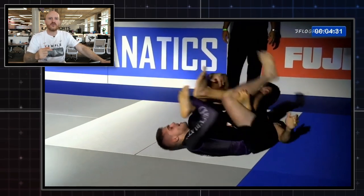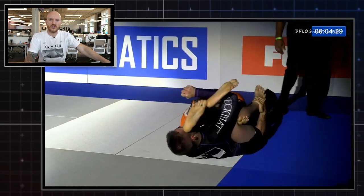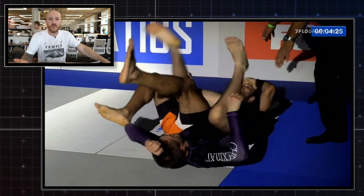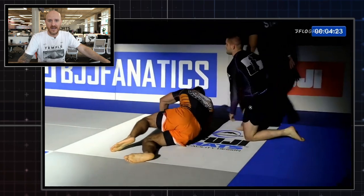William Tackett hit this beautiful rolling calf crush at BJJ Fanatics' submission-only Grand Prix, and it's phenomenal. It's such a great move I had to break it down.